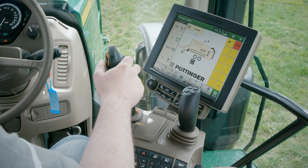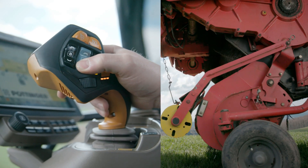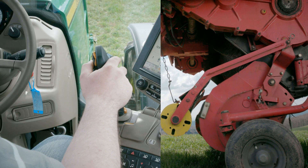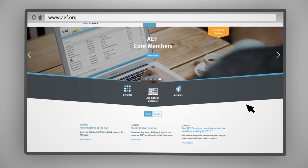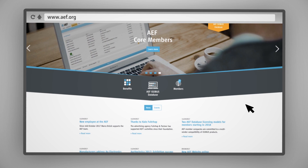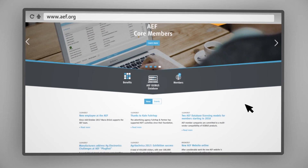Now I can control my ISOBUS implement from the Command Pro or E-Joystick in the cab — no need to buy additional screens or joysticks. To make sure your implement fulfills the current ISOBUS standards, you can check the AEF website.